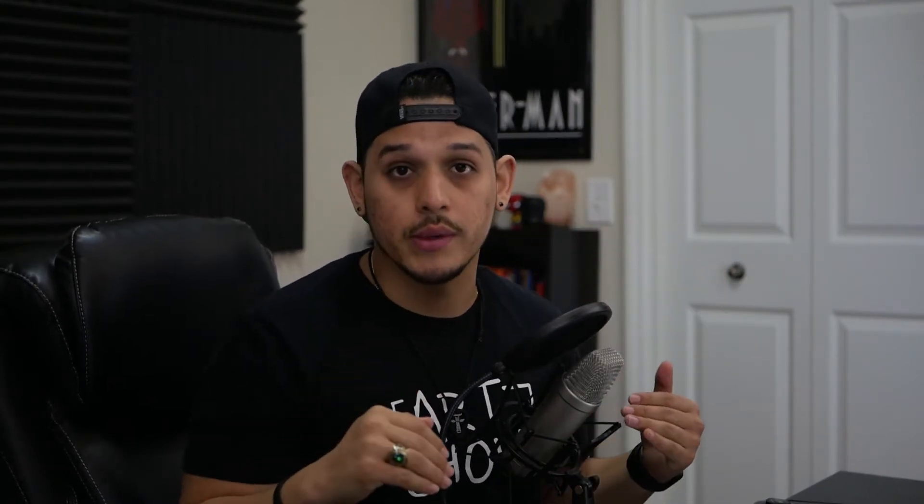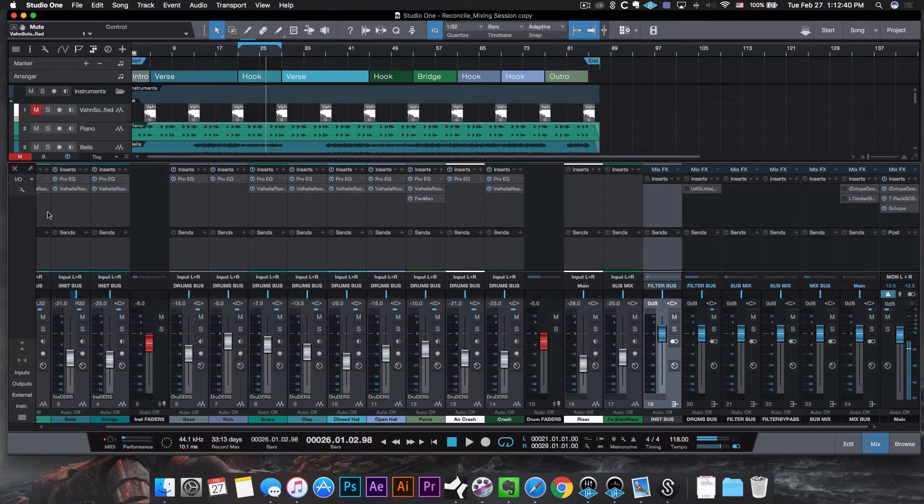Moving on, the next step for me is to make sure that my drums are the prominent feature in my mix, and I do this with volume. A good portion of mixing actually has to do with volume adjustments, or as some people call it, leveling. Logic tells us that if we want our drums to hit a little bit harder and sound a little bit louder, we want to place them a little bit above — a little bit louder than the rest of our instruments. Jumping into the studio real quick, this is actually the mixing session for the last beat I put out for my beat-making Monday series. It was called Reconcile — it was the Halsey type beat.